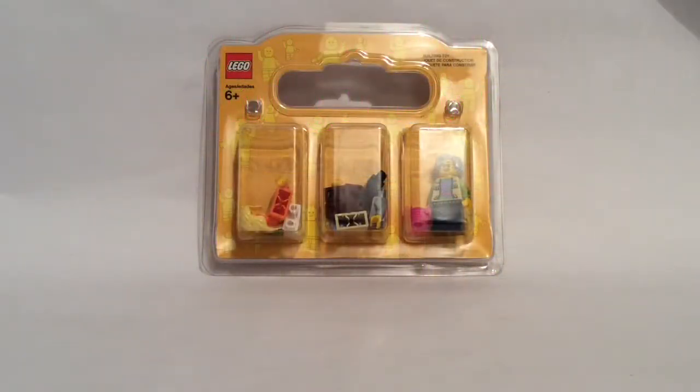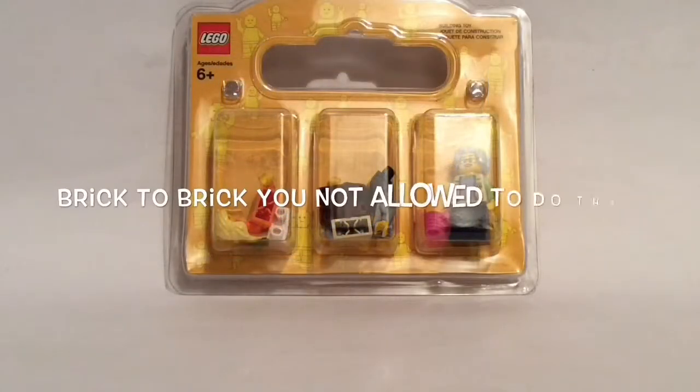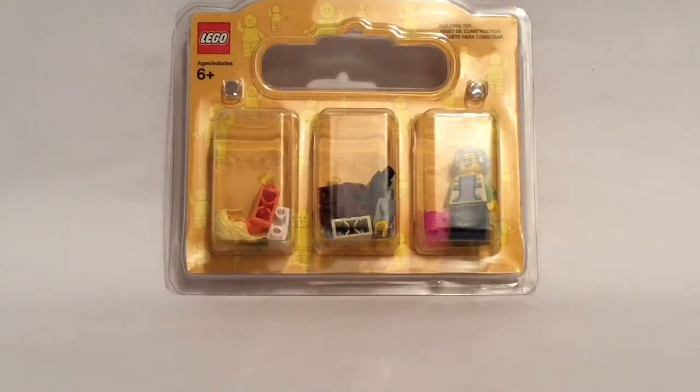Hi guys, it's Brick to Brick here and today we've got a minifigure pack for you guys, so let's get started. Just before I get loads of comments saying 'Brick to Brick, what are you doing, you're not allowed to do that' — well actually, I found out you don't actually have to put a minifigure in each compartment.